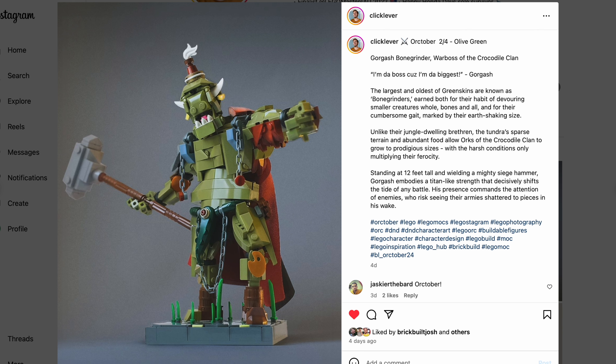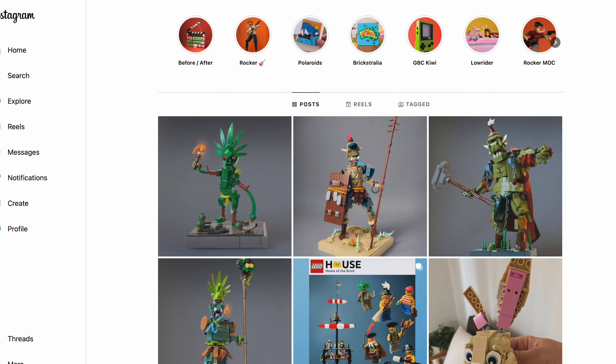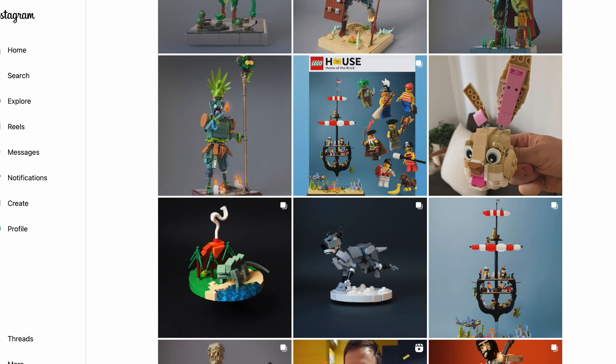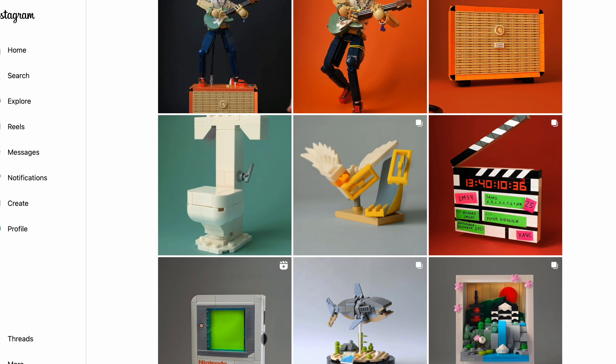Of course the build is amazing, but here we're just pointing out some interesting parts usage — parts used in places where we don't expect to see them. Go and check out this builder's profile; I will link it down below. There are a lot of very cool, interesting builds in any type of style and scale.